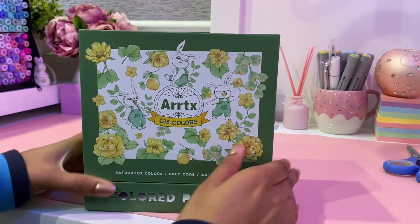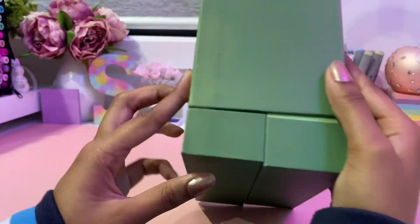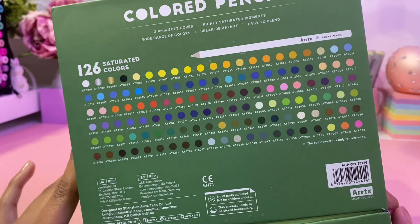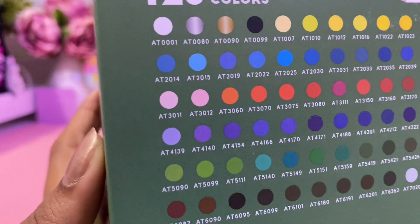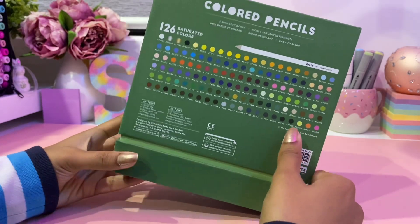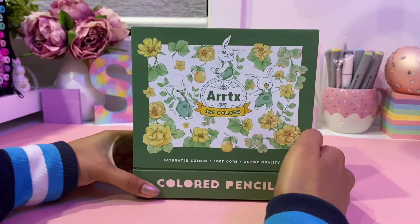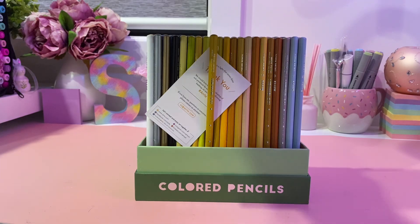Now that that's done, here is how the packaging looks and I just want to say Artex never fails to impress with the packaging — it's always so aesthetic and pretty and the colors are always so unique but everything works together so well. On the back you can see swatches of all 126 colors and that purple color really stood out to me. At the bottom is where the box opens and it's kind of split into two parts, which will make more sense once I open it. The bunnies on the front are just so cute!